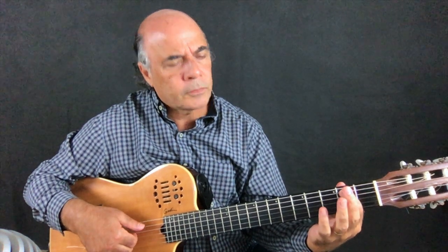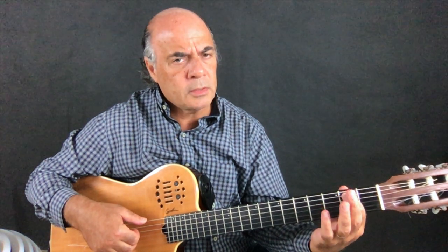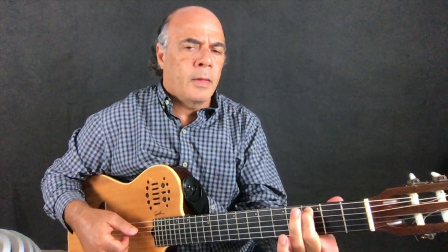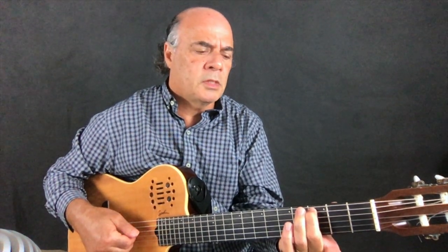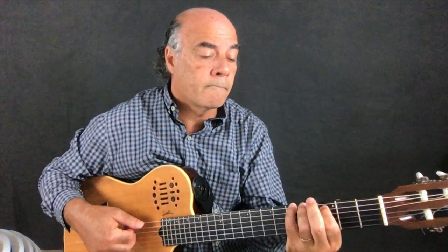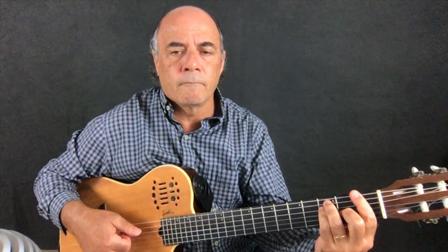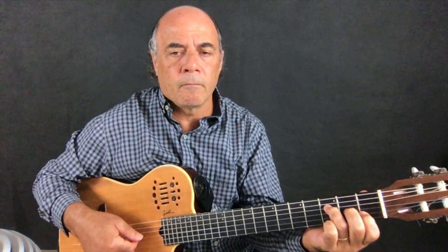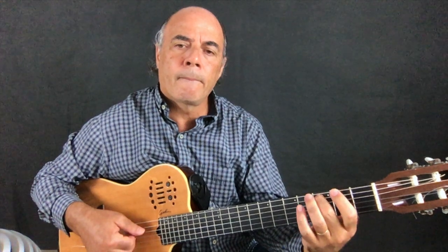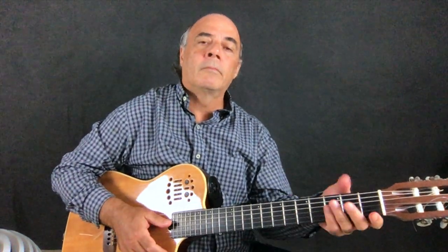Then here, first finger — first finger on the fifth string. Open string D, open string G, open string B. And just move it to here: C, D, G, B. It's like F, but add 9. And then come to... I'll explain that later.